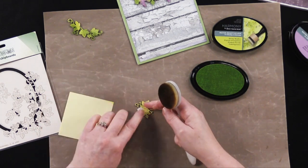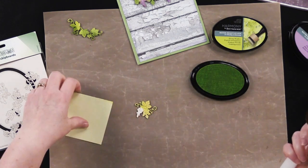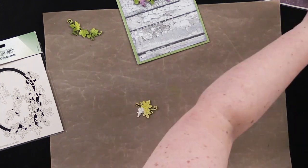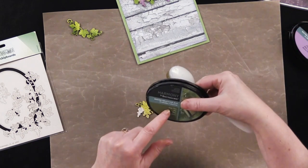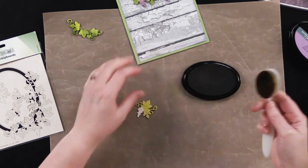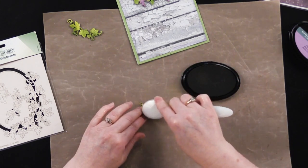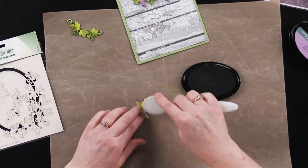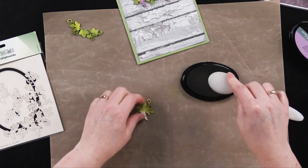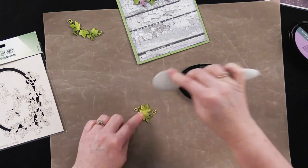Now when I lift up the post-it I'm going to have a little bit of a notch there that's not so pretty, so I'm going to blend that out. Now I'm taking the Pine Tree color using the same brush and adding a little bit of that darker color right on those leaves. Because I'm not near those tendrils I can be a little rougher and do a brush stroke on there.